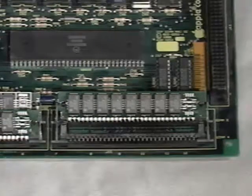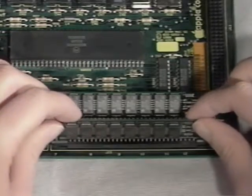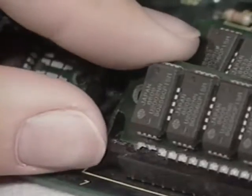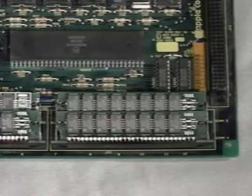Installing a SIM is even easier. First, insert the solder edge into the socket. Make sure it's straight and all the way down. Then push the top back into the socket until the clips snap over the circuit board. If it's in right, you'll notice that the pegs fit into the holes in the SIM. It's that simple.